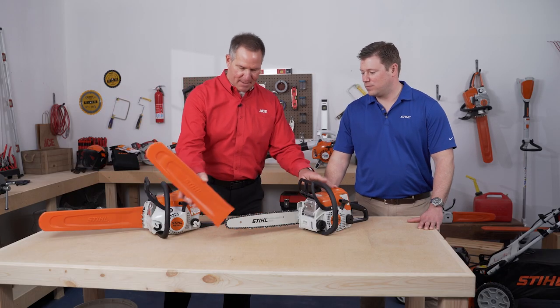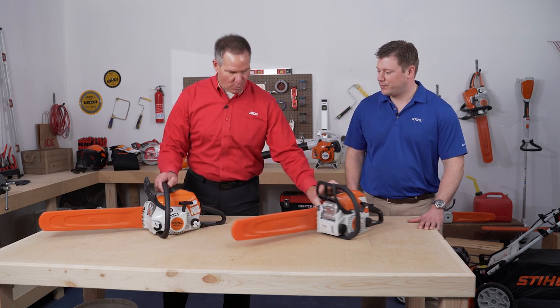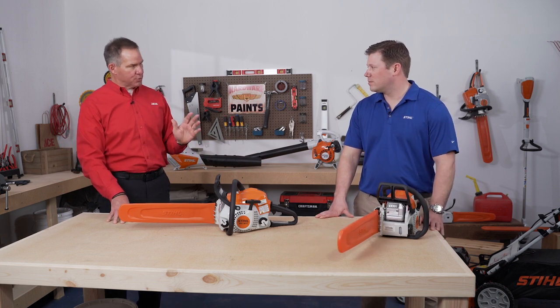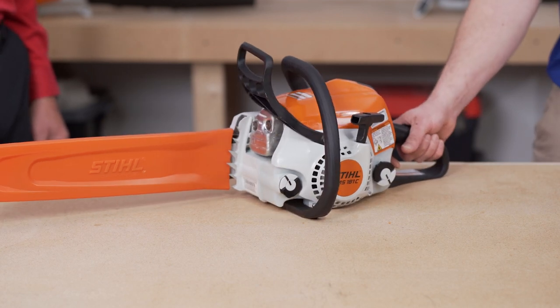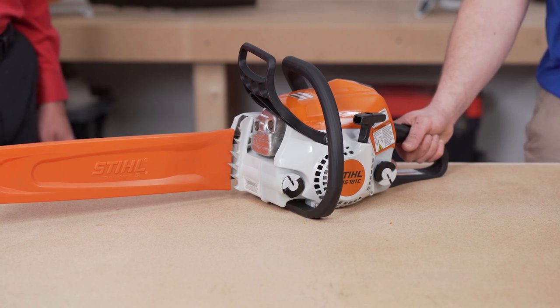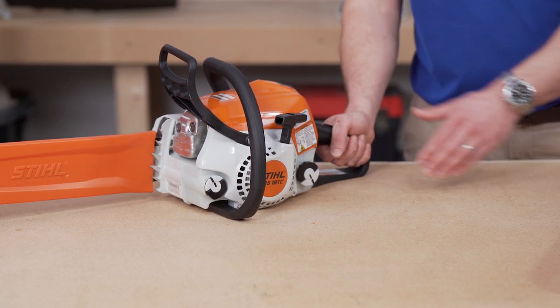So we've got these machines that look to be similar, but this unit, though it may look the same, is packed with features to improve the overall user experience. The MS-181C is a chainsaw that also has all the same safety features as the 170, but it also has a lot of comfort features on it. For example, it has a spring-assisted easy-to-start mechanism.